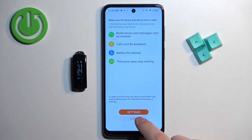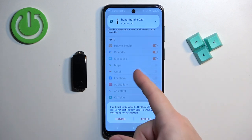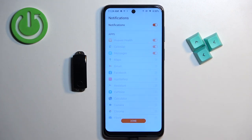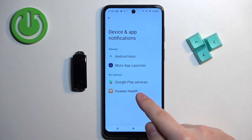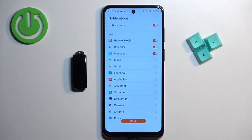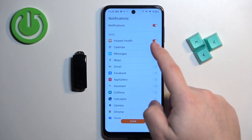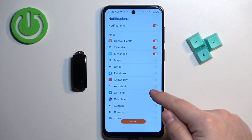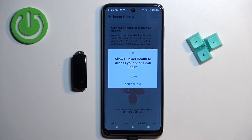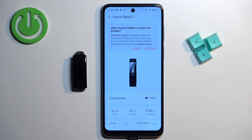Tap Continue, then Done, then Continue again. Here you can enable or disable notifications — if you want to receive phone notifications on the band, tap Enable and allow the required permissions. This will redirect you to Device and App Notifications. Tap on Huawei Health, tap the switch, and tap Allow. Once you allow notification access, go back to the Huawei Health app. You can enable or disable notifications for specific applications using the switches. When you're done customizing, tap Done, then OK, and allow any remaining permissions.